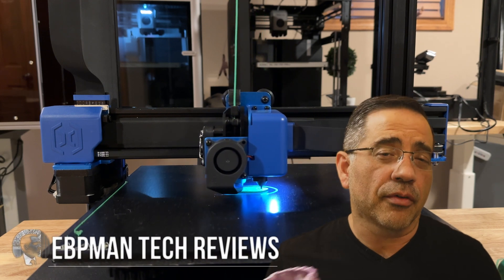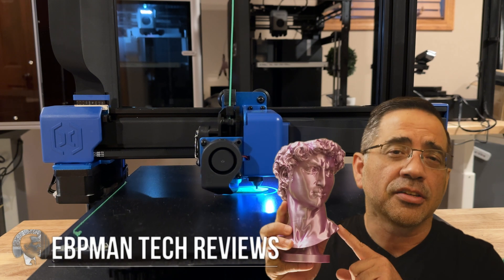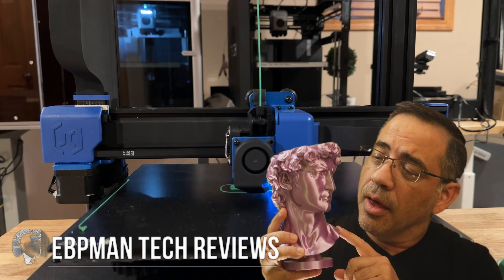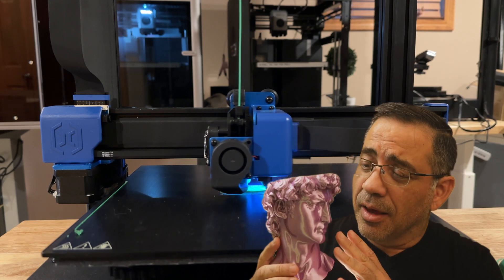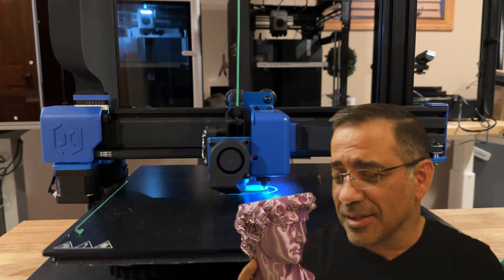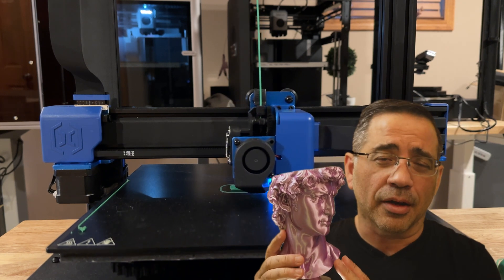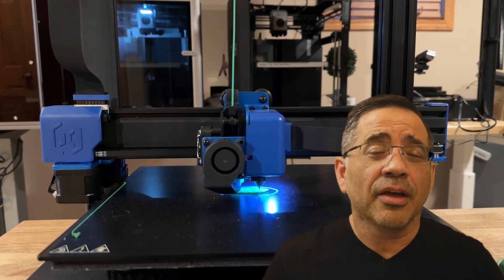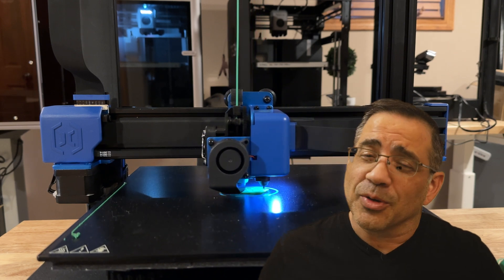In today's video we're going to revisit one of our favorite printers that we reviewed on the channel — the Artillery Sidewinder 2. This printer still prints fantastic prints. It's not as fast as some of the ones on the market today but it prints amazing quality. It's one of our largest printers on the channel and frankly one that prints our largest prints. Let's go ahead and check it out.